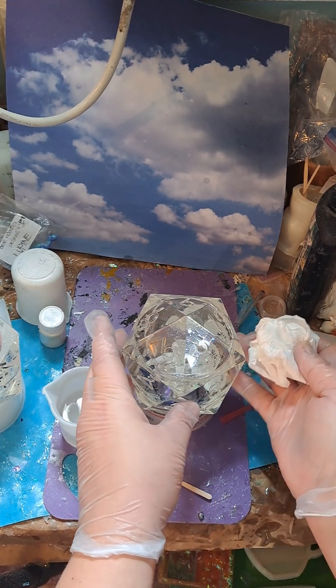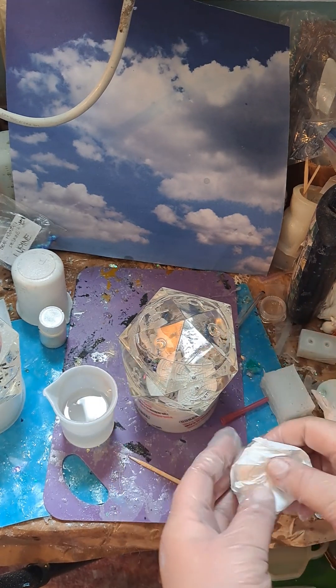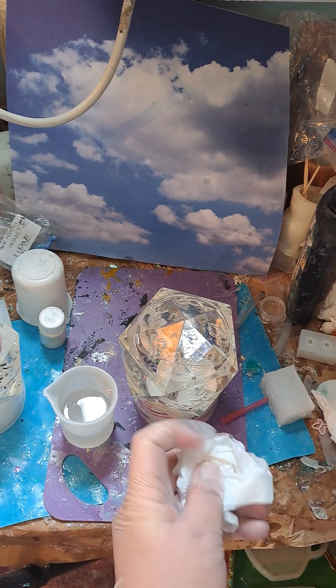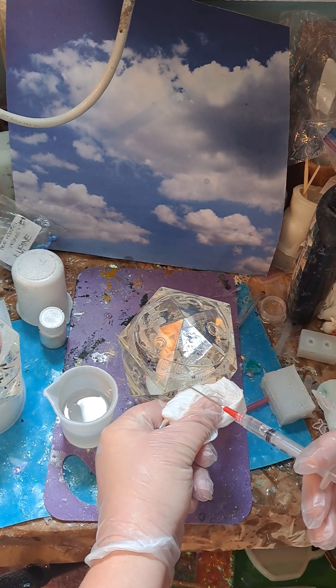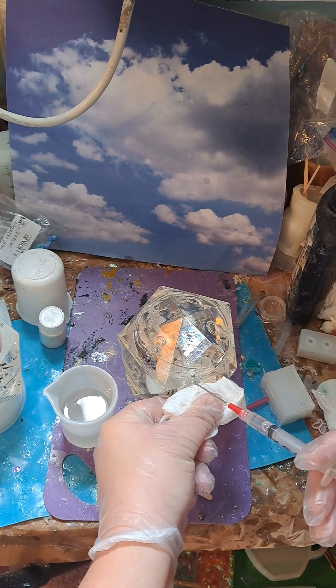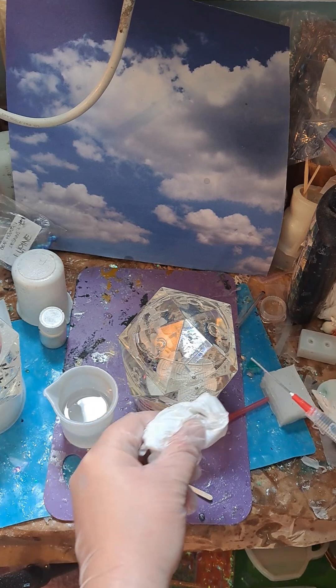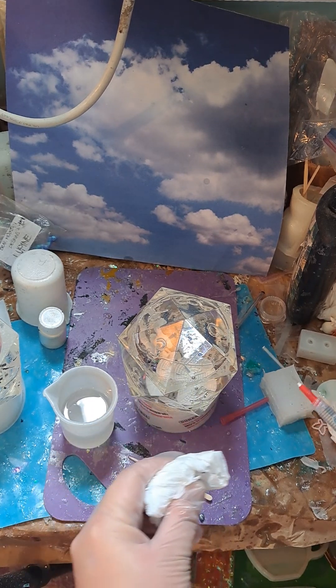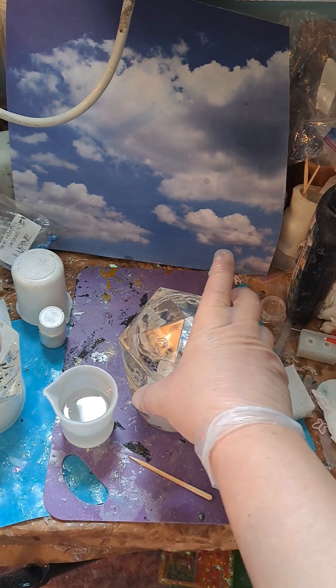Try not to move it too too much. I'm going to move it around this back side here and make sure that we have things sealed up good. Looks like that one's pretty good, all right.